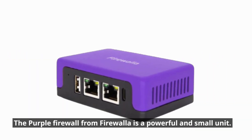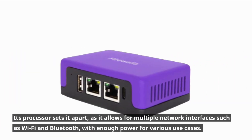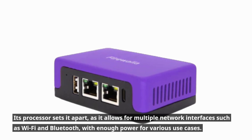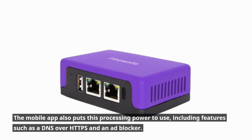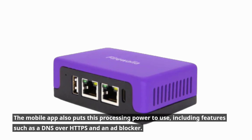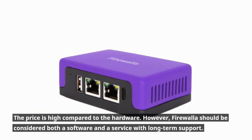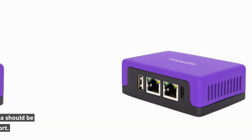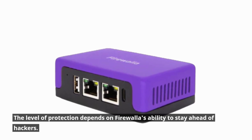The Purple firewall from Firewalla is a powerful and small unit. Its processor sets it apart, as it allows for multiple network interfaces such as Wi-Fi and Bluetooth, with enough power for various use cases. The mobile app also puts this processing power to use, including features such as DNS over HTTPS and an ad blocker. The price is high compared to the hardware; however, Firewalla should be considered both a software and a service with long-term support. The level of protection depends on Firewalla's ability to stay ahead of hackers.